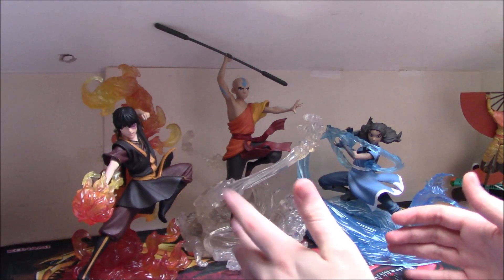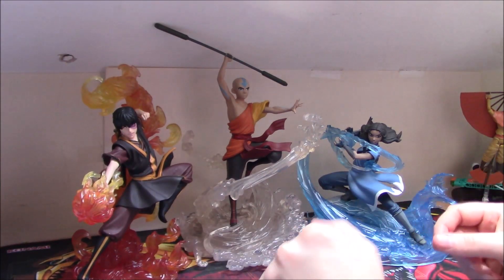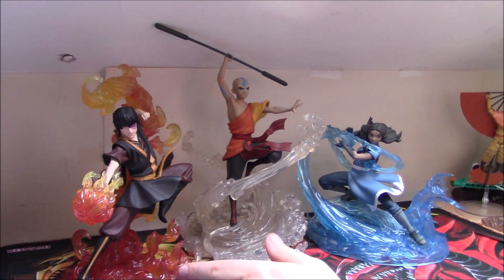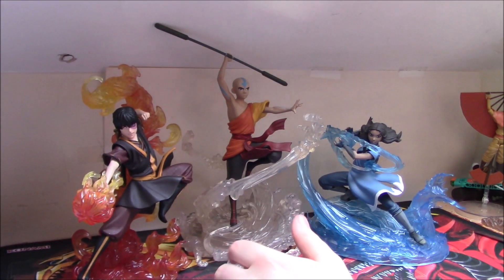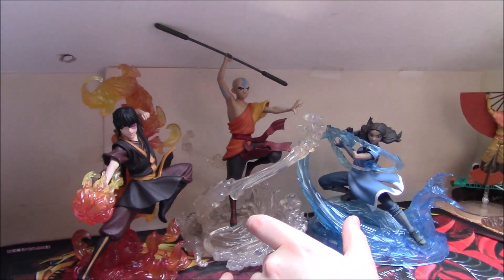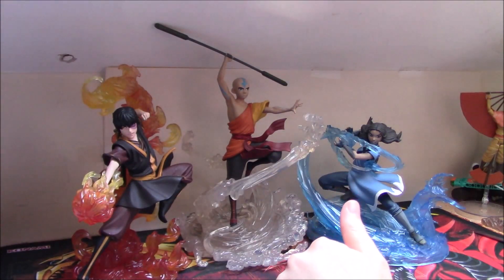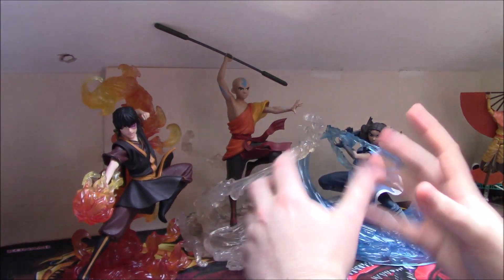Toph is the obvious character to do earth with, and then you'd probably need to do Sokka. The question with Sokka is what you do for his base since he's not a bender. If they're keeping it to Book 3 for consistency, it would probably be Sokka in his armor. Do you have him in the cool pose when he was leading the invasion, commanding from on top of Appa in the armor — so you'd have a partial bust of Appa with Sokka on him? That could be cool, or even just Sokka on some sort of landscape with a cool sword pose.